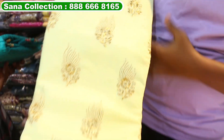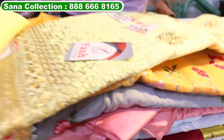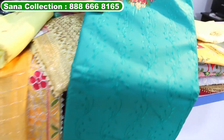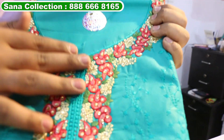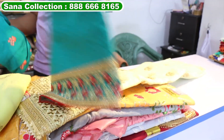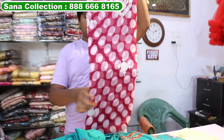There is a lot of party wear work. It is a light chicken work. There is also a lot of stone work. It is multi-embroidery work. There is a lot of party wear, and this bright green — it is a lot of party wear, and the white embroidery will come to the table.